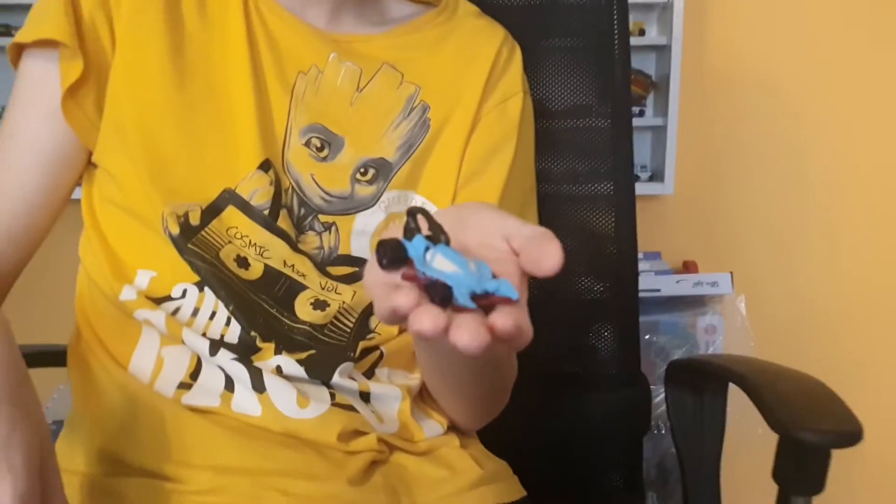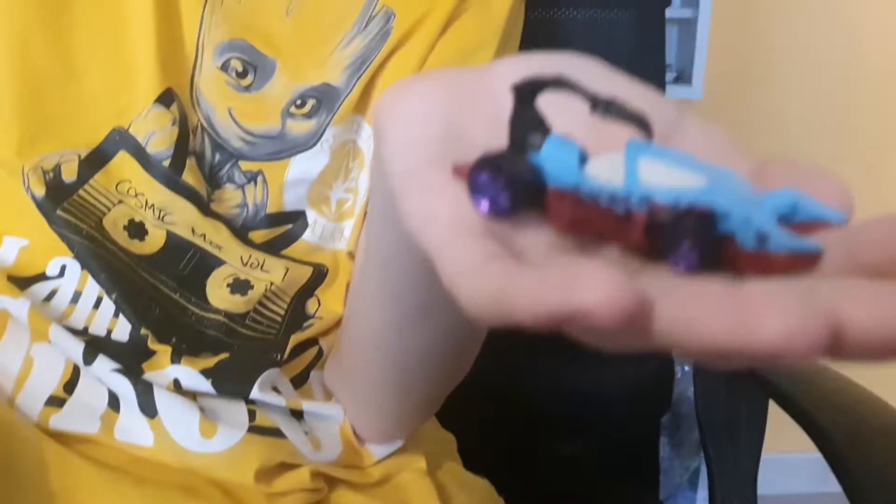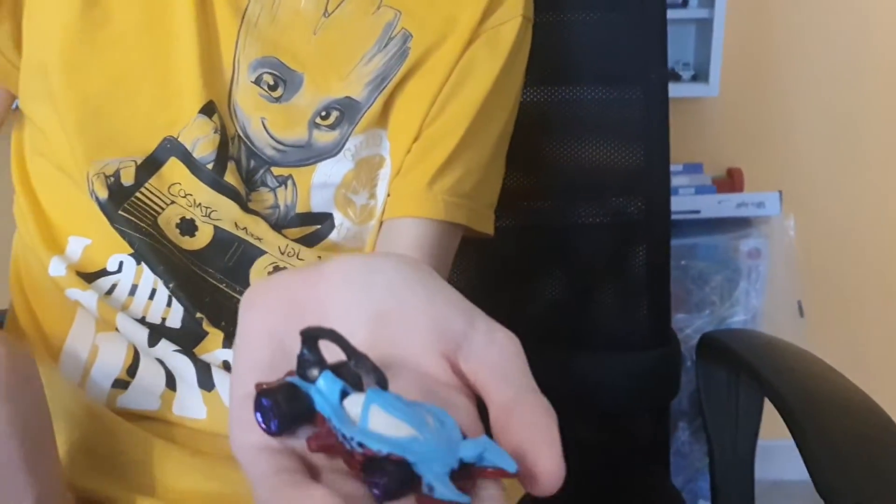Yo, what's up guys, I am back with another review. Today we're going to do the Scorpido. The last video is where I was asking you if I could do the review of Scorpido, and you said yes, so I'm doing this review for you.